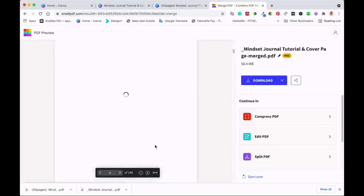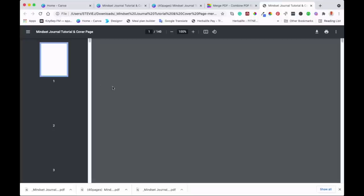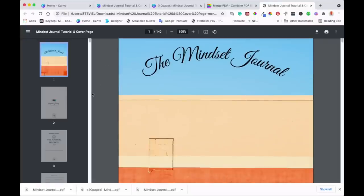You can have a look at it before you download it, just to make sure you've got everything. It's still loading because I've got some graphics in there, but otherwise we can download. I'll download now and show you the end result. It's done — I'll open it up. There's our new document of 140 pages — that's the journal we've created.